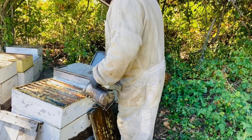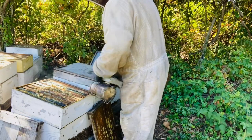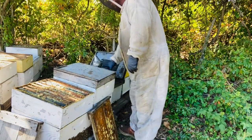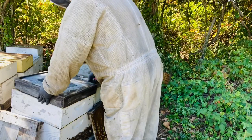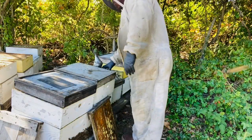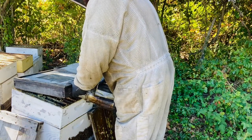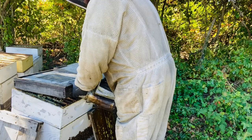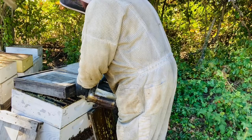We started off on a very good note for the fall flow and the bees were doing really good, and then we kind of fell into a drought and that kind of killed our fall flow. So many of these boxes aren't quite as full as these.